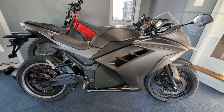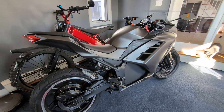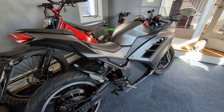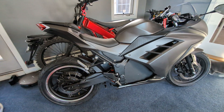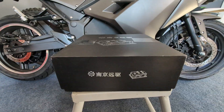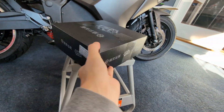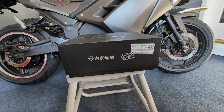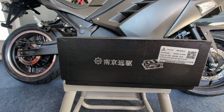The current controller is only outputting 6,000 watts at 72 volts, so we are going to be swapping it to a different, more powerful controller. This right here is our new controller — a Far Driver controller, exact model number ND96850.